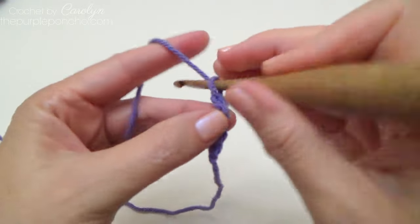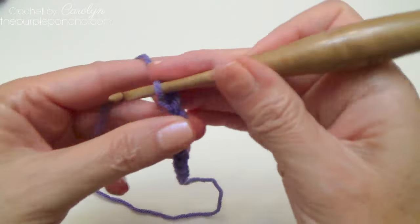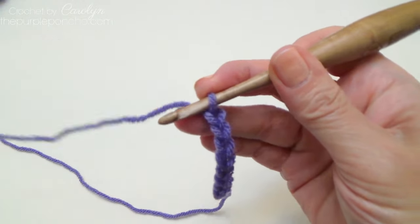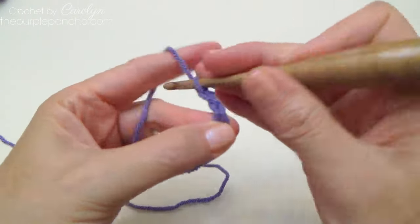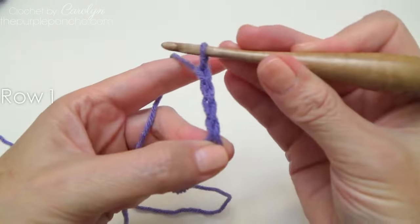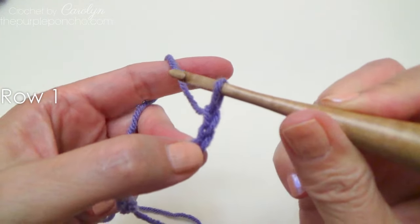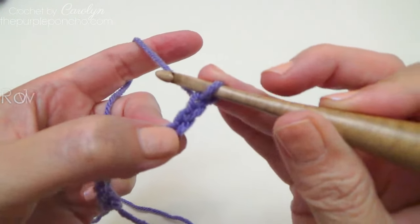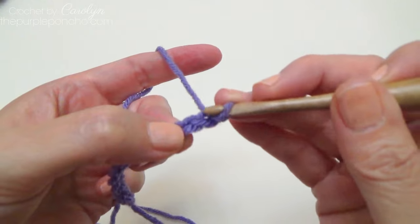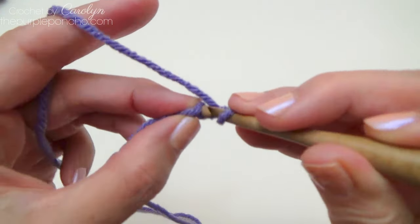I'll chain eight, then add four more for the plus four, giving me twelve chains total. We're going to begin in the second chain from our hook — this stitch on our hook counts as a stitch already. So we're going to count back to the second stitch, going through the back bump of the chain.